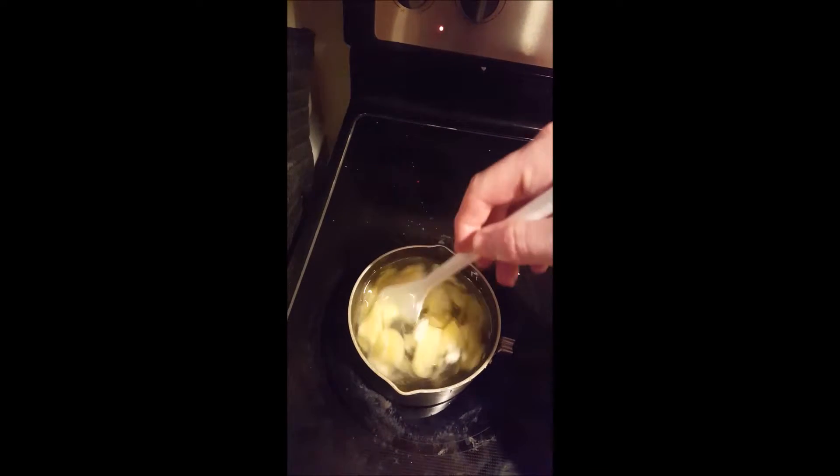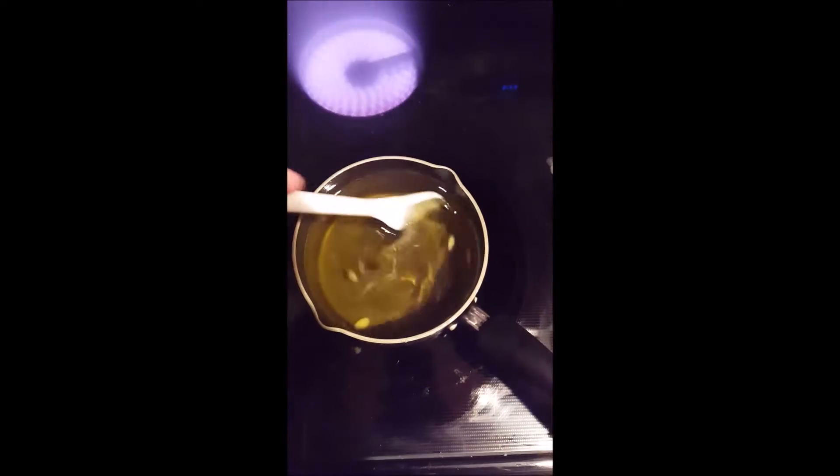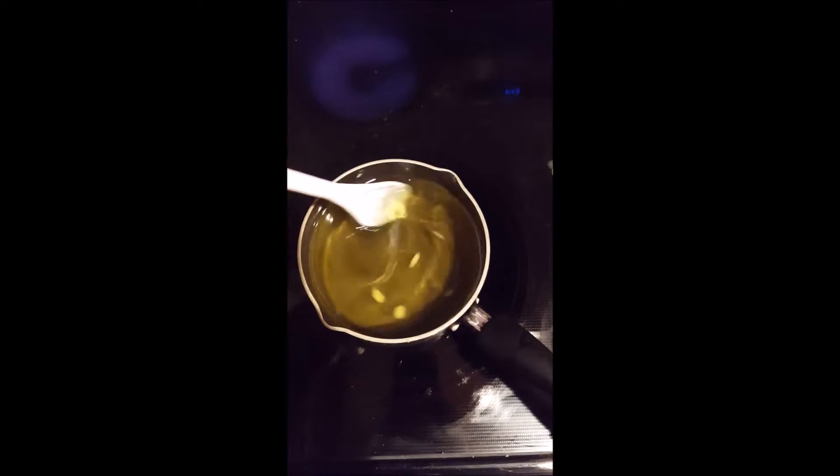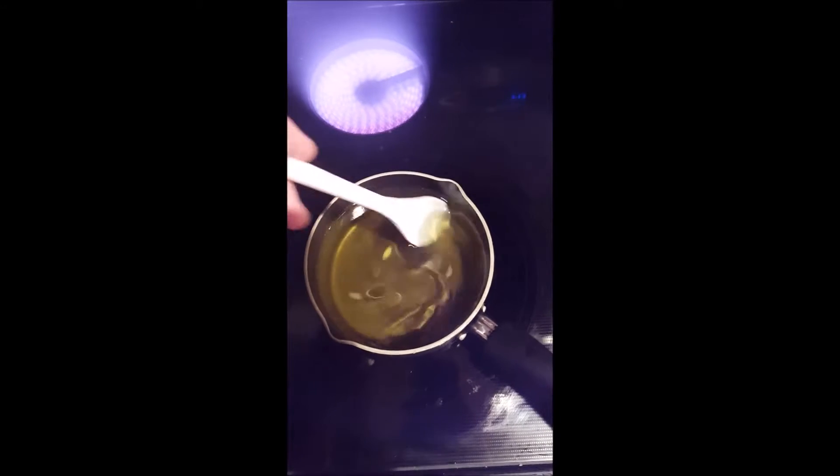Just keep stirring it. You might get a little smoke if you spill any oil over the edges, which I did — you can see the smoke right there. In that case I just took it off the burner and moved it to another burner. If you're careful you shouldn't get that, but it is a potential hazard. Now all the beeswax is in and we're just going to let this dissolve slowly. You can see I've got it off that burner and letting the last little bits dissolve.